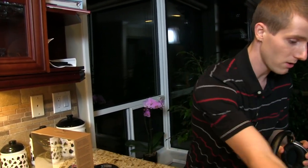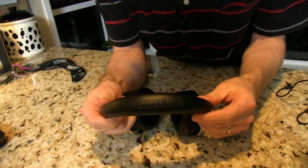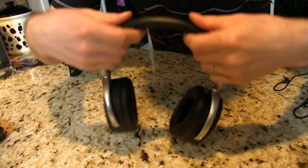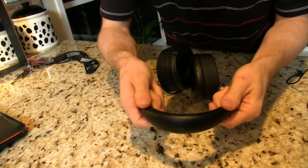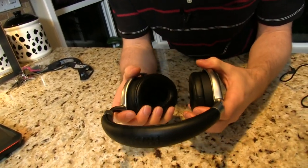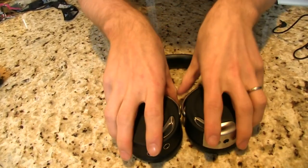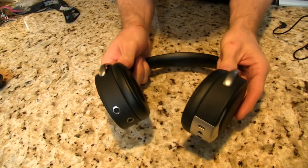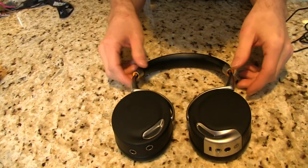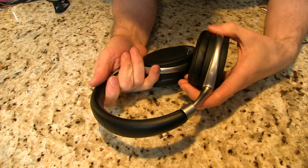Getting into the headphones themselves — the construction feels extremely sturdy. There's a synthetic leather band on top, padded on the bottom. It's quite flexible, so it can form to whatever shape your head might happen to be. They do fold flat for storage — these rotate 90 degrees and actually go a little bit past 90 degrees. The construction feels very solid, and it's nice to have metal implemented without contributing too much to the weight.